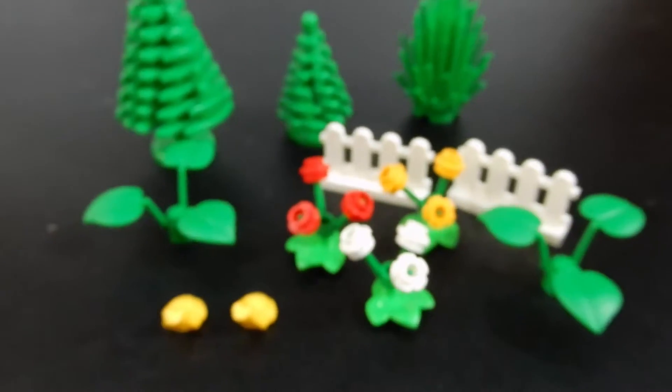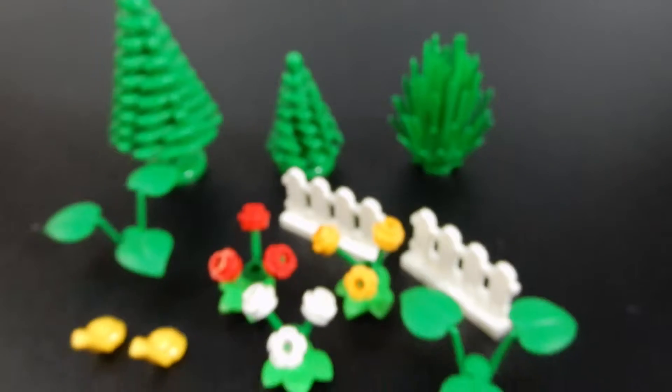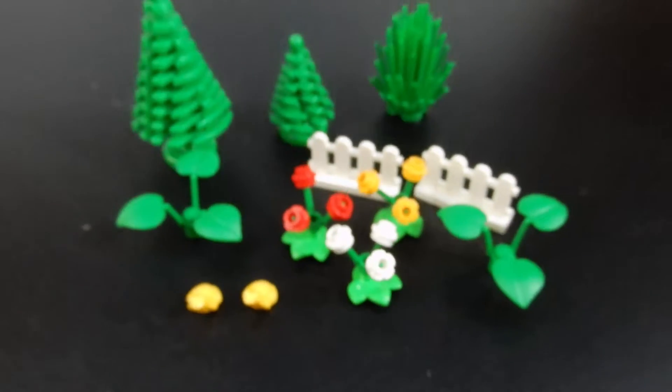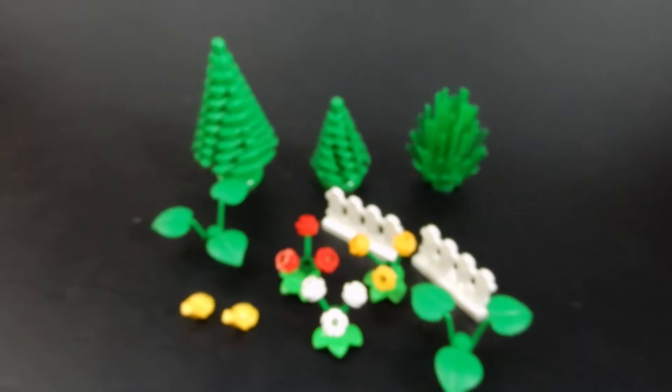These would be great to add to the park in your Lego city or to landscape a house or something like that. So pretty cool. These sets run for about $3.99 at lego.com and Lego stores, so check that out. Let's check out the food pack next.